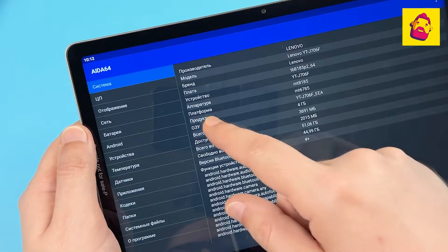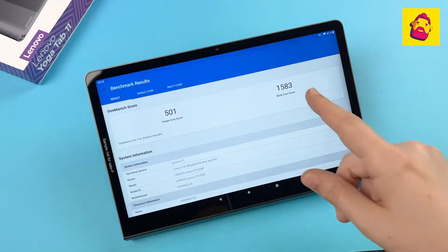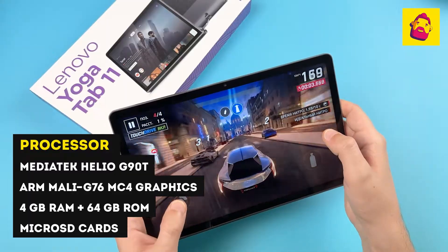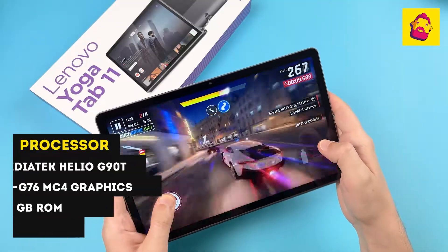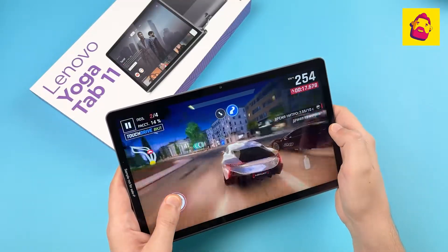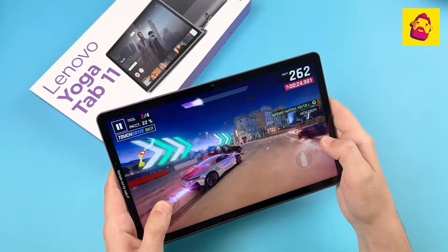As for gaming, it's clear that a top-end Snapdragon won't be installed in an affordable model. It has a mid-range processor, the MediaTek Helio G90T, with 4GB of RAM and 64GB of storage, plus expansion via microSD. This hardware allows you to enjoy games at medium settings only — in the case of very heavy games like Genshin Impact, you may need to switch to low graphics settings. A clear plus compared to the more expensive 13-inch tab is its smaller size and weight, making it moderately comfortable to hold while gaming.